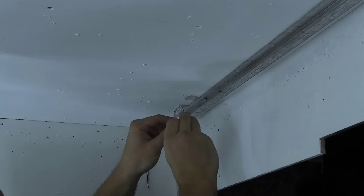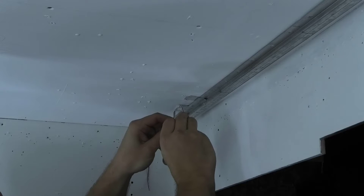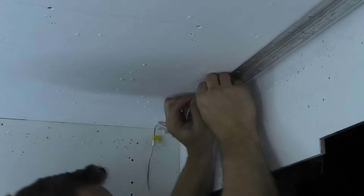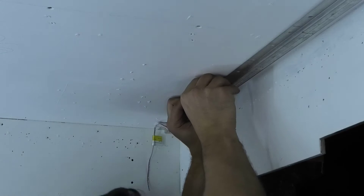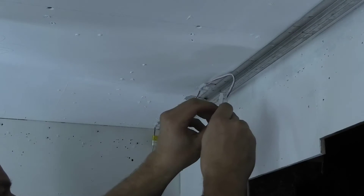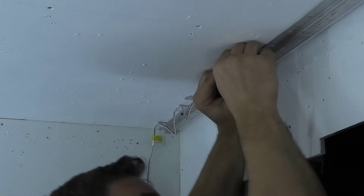The base for such a ceiling should be white and protect the stretch ceiling from falling debris from the main ceiling. If debris falls on the light ceiling, it will be immediately visible. The protective base can be made of drywall, composite panel, or like mine, from painted plywood.